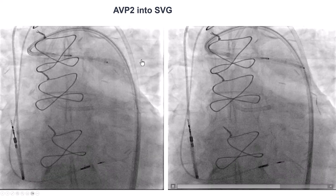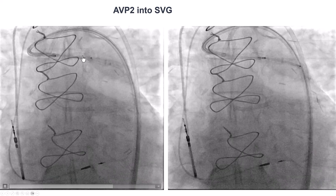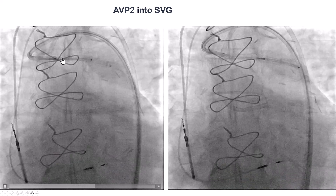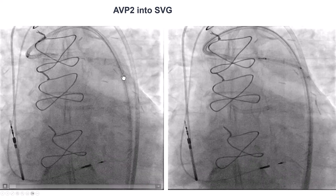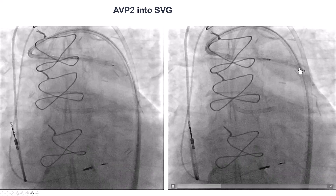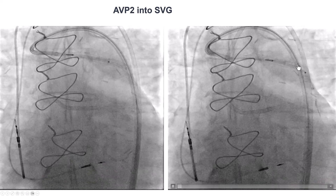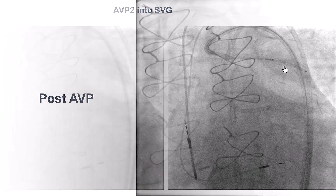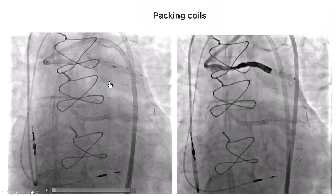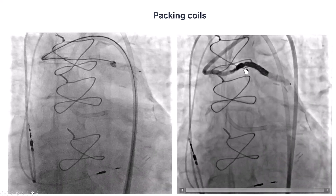We then decided to close the graft because we had ballooned it and now had significant flow. There are two ways to close the graft. One is to use an Amplatzer vascular plug, which is what we tried here. The Amplatzer plug is loaded inside a guide extension, which is advanced to the target part of the vein graft. Then we unsheathe by pulling back the guide extension, allowing the plug to expand. There was still quite a bit of flow in the saphenous vein graft, so we ended up using a Penumbra packing coil that successfully occluded the saphenous vein graft.